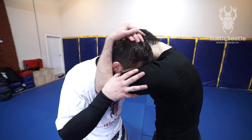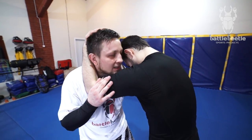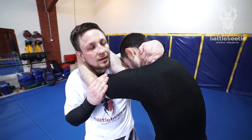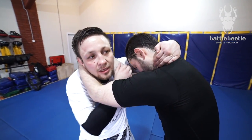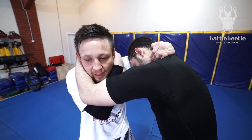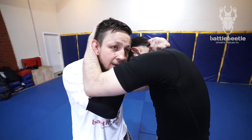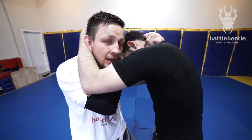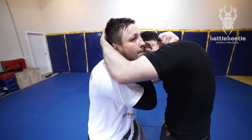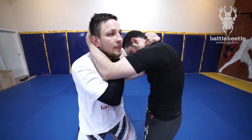We start off in tight clinch. The first thing I have to make sure is that I have good posture. My left hand goes to his neck, my right hand goes to his wrist — cross grip right here. What I'm gonna do next is I'm turning back with my whole body using my shoulder motion, my head motion, and my body motion all at the same time.